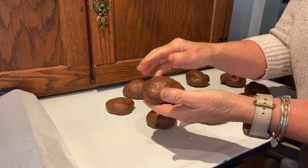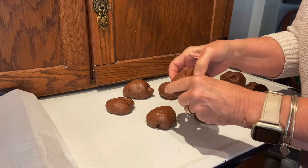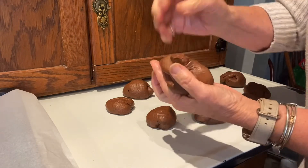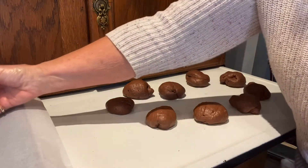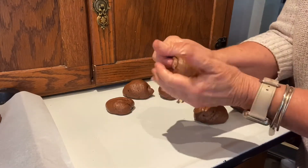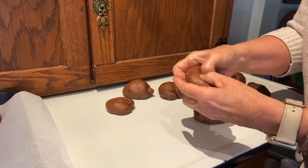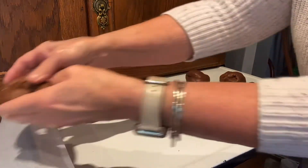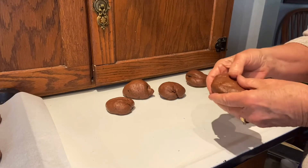Some people roll these into a log and twist them, but what I do is just put my finger in there and stretch. And there it becomes your bagel. I'm putting it on my parchment paper. Roll it, put your finger in the middle, and stretch it like a donut — but it is a bagel. I'm going to continue doing this and then show you the next step.